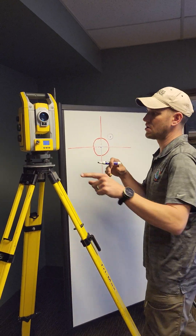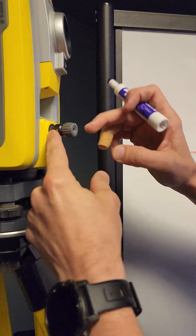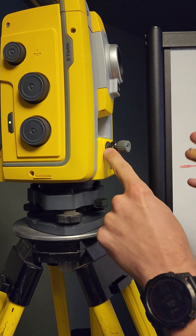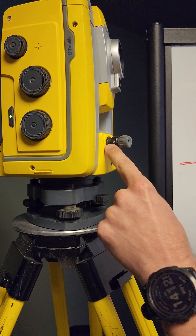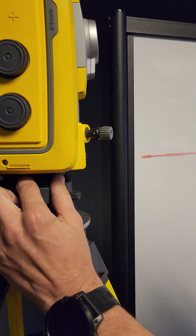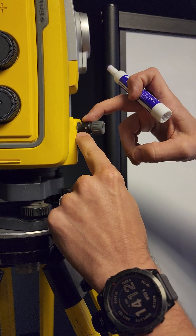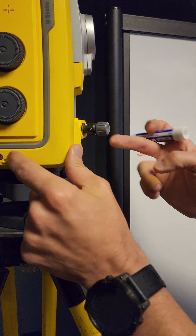In order to adjust this, on our optical plummet we have four set screws — approximately a one millimeter Allen wrench. You might have these in a little eyeglass plastic case in the robot if you're on an older total station; unfortunately the newer guns don't come with it. So you have four set screws: one on top, one on bottom, one on the left, and one on the right.